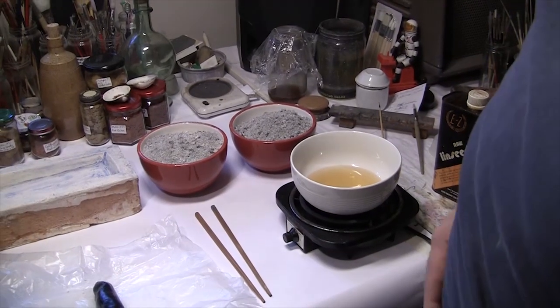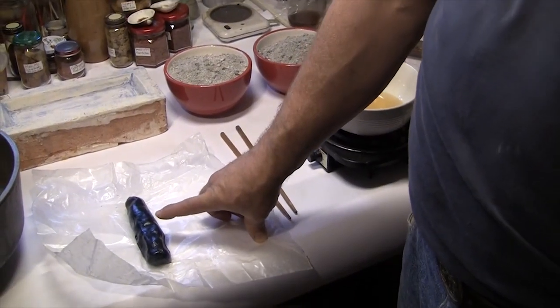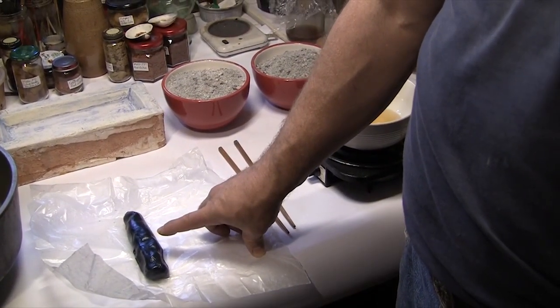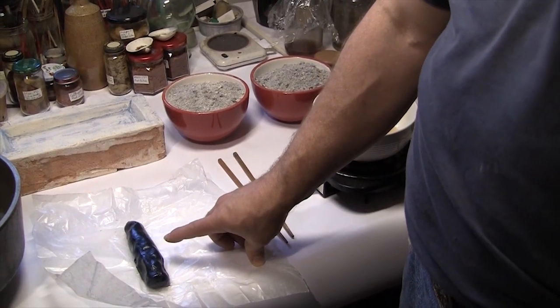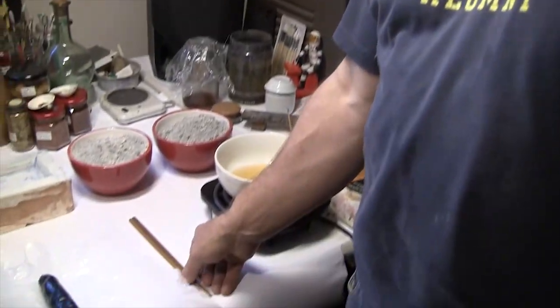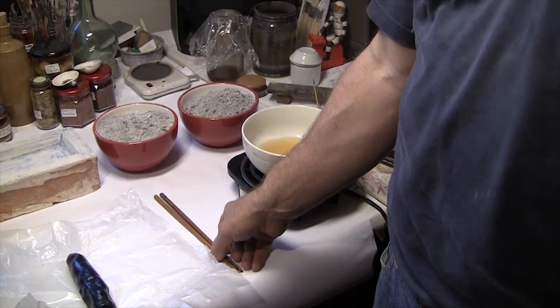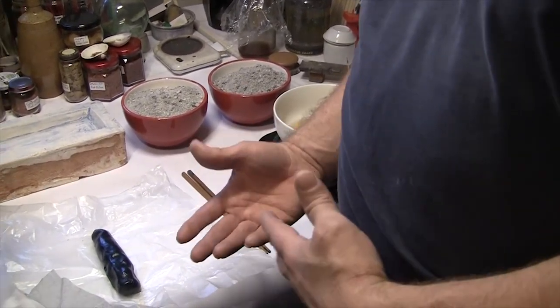In order to extract the blue from this resinous, waxy mass, we have to put it into a pot of lye — or a bowl of lye — and work it around with sticks. The pot ash lye that we're going to use is made from wood ashes. That's why it's called pot ash — it's ash in a pot.